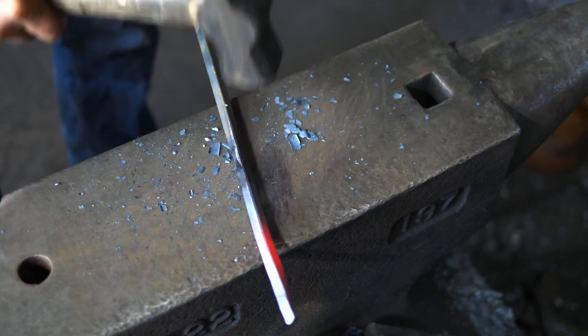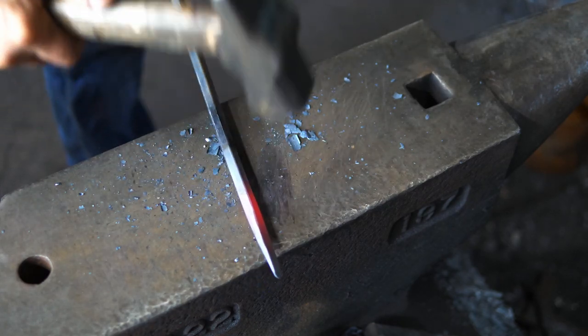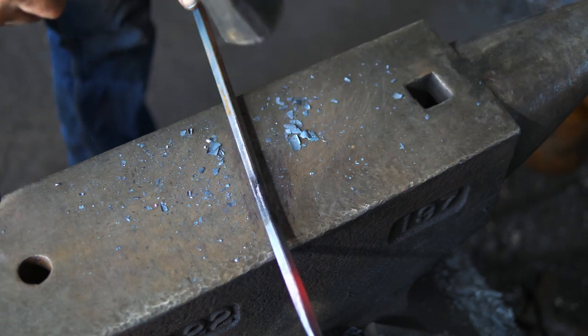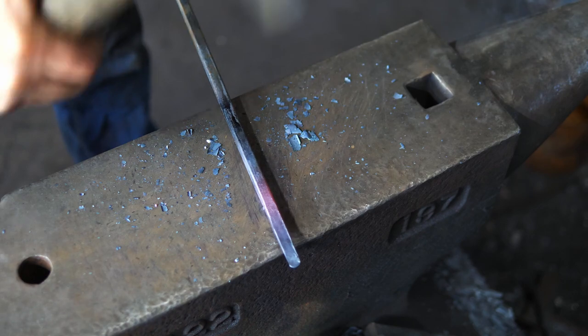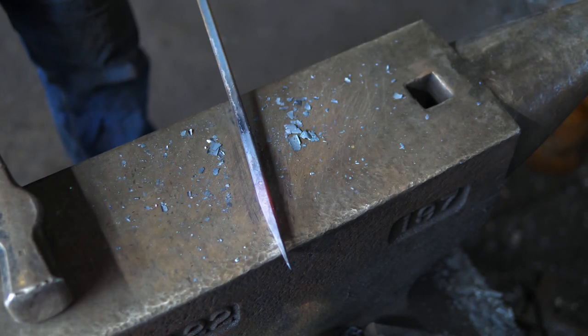I'm going to go back about eight inches into the handle. This is just going to become the handle, and this will just soften up the sharpness of that edge, make it a little more comfortable in the hand. There we have it, ready for step two.